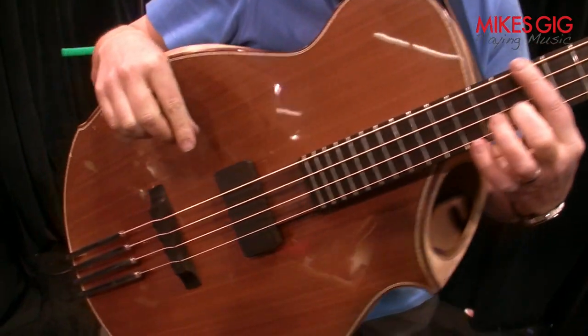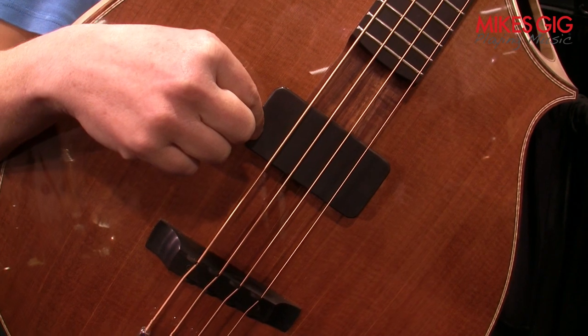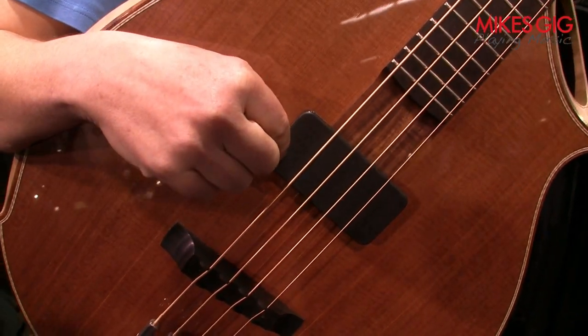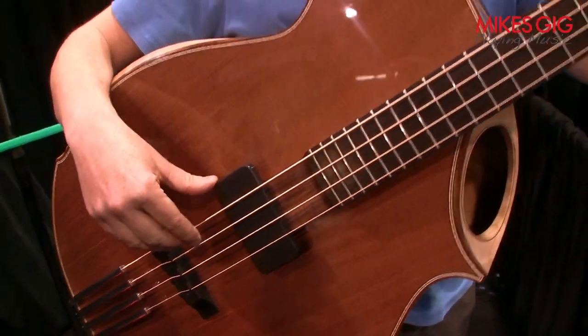A new feature I have this year is a magnetic pickup, which helps in situations when you have to amplify the instrument. And so I'll just play a little bit now.